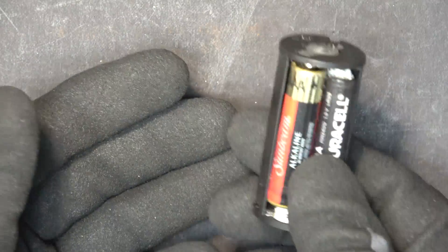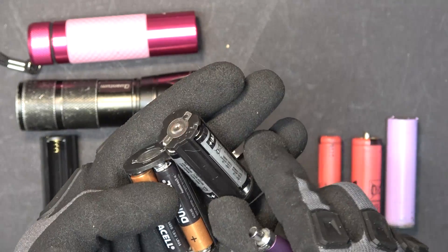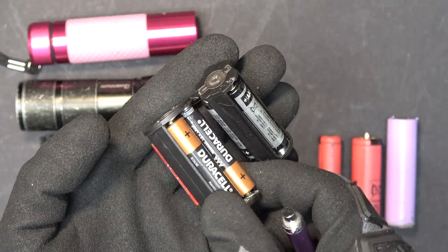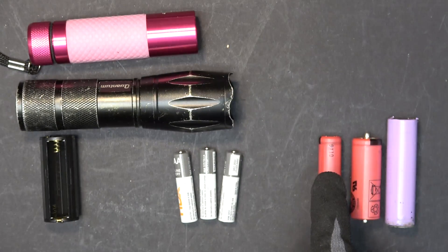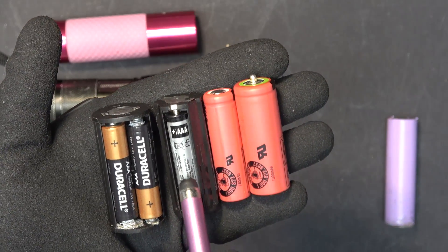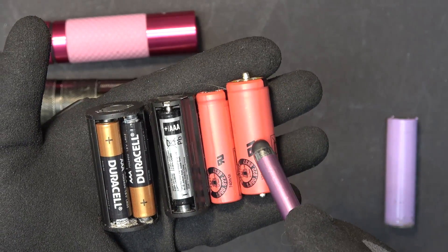That is the end of the flashlight because I can't use it anymore. This cartridge of three is four and a half volts, and this cartridge of four is six volts. But both of these will work with a single lithium ion battery, which is around four volts. Both cartridges have the same length as a 14500 or an 18500, so they will fit perfectly in the flashlight.